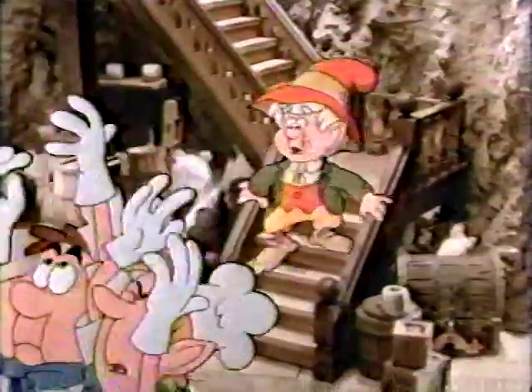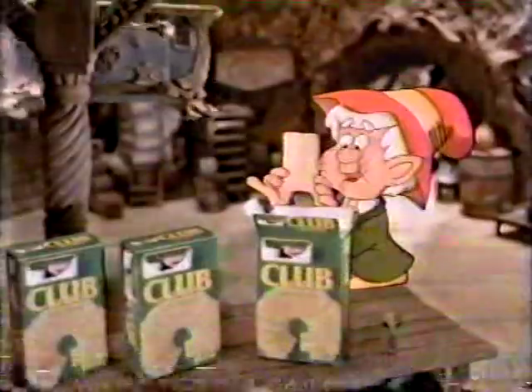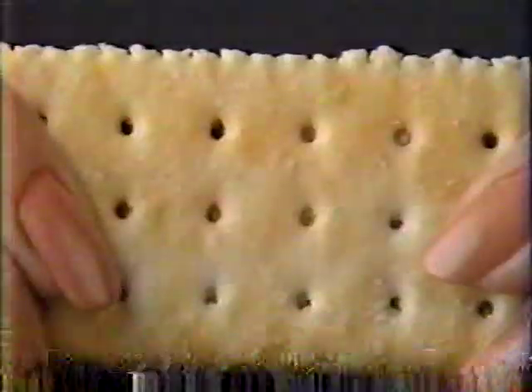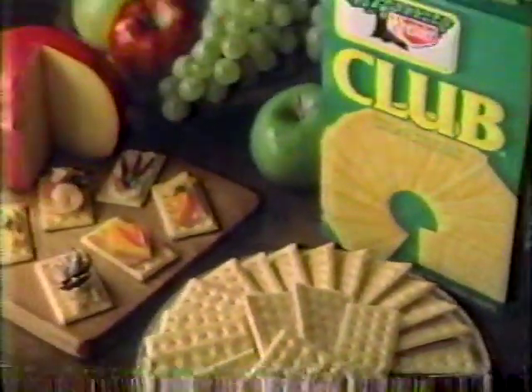What's wrong? Look at our oven — you must be baking Club Crackers! How'd you guess? Club Crackers bake up uncommonly light and flaky. Boy, they sure do. Their light, flaky texture and light buttery taste make Keebler Club Crackers a pleasure to eat.